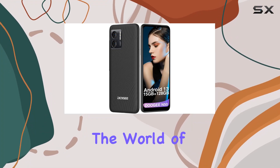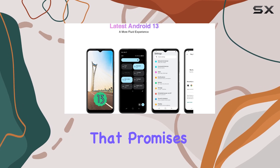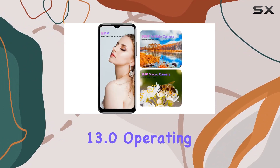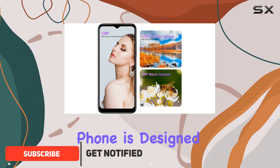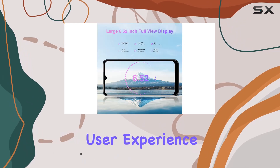Today, we're diving into the world of the Digi N50, a feature-packed Android 13 smartphone that promises an impressive user experience. Running on the latest Android 13.0 operating system, this phone is designed to deliver not only a smoother and more efficient performance, but also a worry-free user experience.